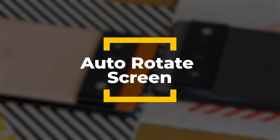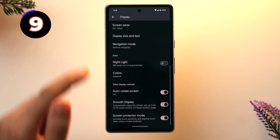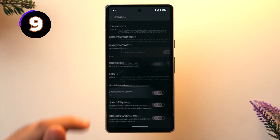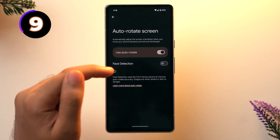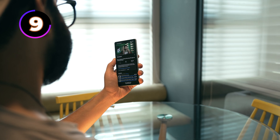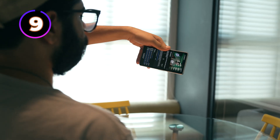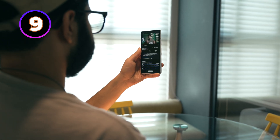The next tip is auto rotate screen with face detection — you might think this is basic, but the face detection feature makes it much smarter. Go to Settings, scroll down to Display, scroll down again and tap on Auto Rotate Screen. You'll see the option of Face Detection — toggle it on. This uses the front-facing camera to improve auto rotate accuracy, meaning if you tilt your head left or right the screen stays as-is, but if you move the phone the screen will auto rotate.